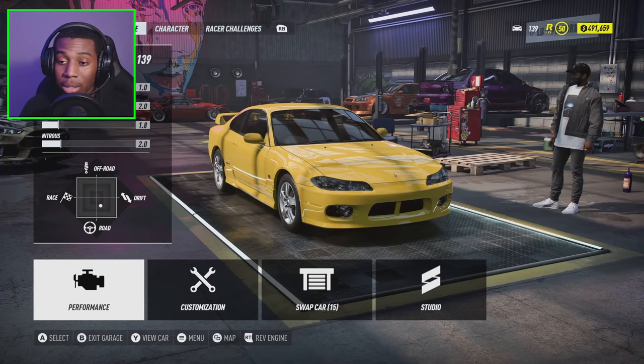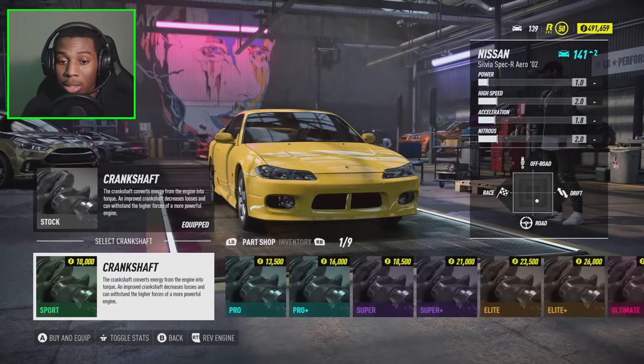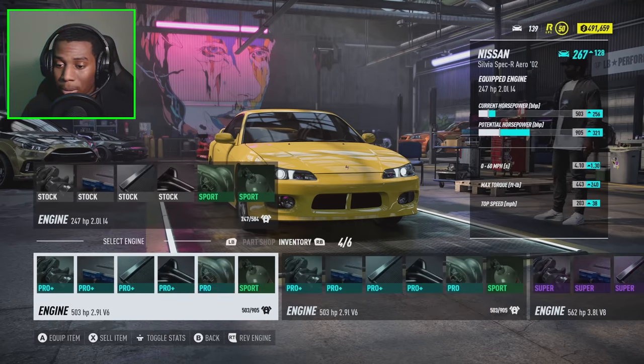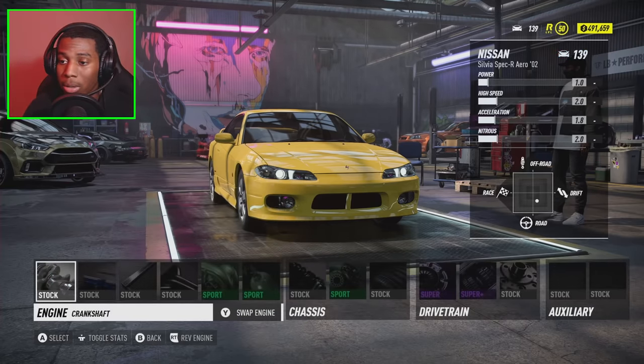We're going to majority keep the cosmetics stock but we're just going to make it look real nice and real street, you know what I mean. So starting with the performance, for our engine we have an SR20 in here of course. It doesn't look like we can actually put the forged SR20 in here so we may keep the stock motor and just upgrade it from there and see how it does.